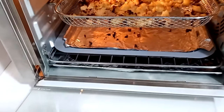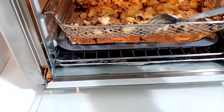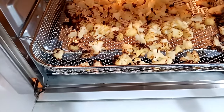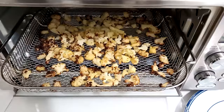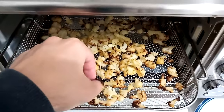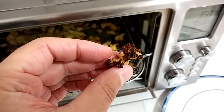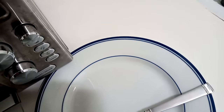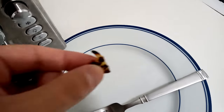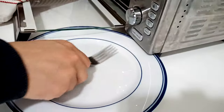We're just shy of 30 minutes and I'm going to shut it off. Quick peek inside — I'll pull that tray out, and that's why you want that little tray there to catch everything. I know it looks dark but when I pull it out you'll see it's not burned — it's just a nice crisp. Absolutely beautiful to eat.